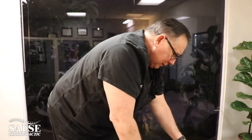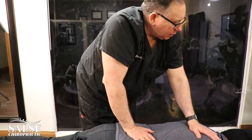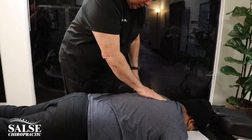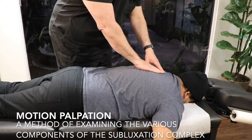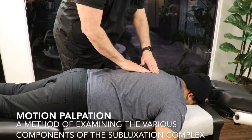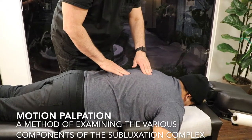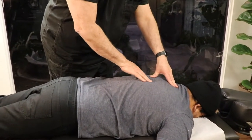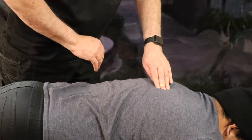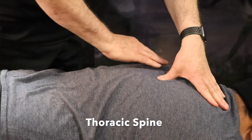How'd that feel? Great. So the next thing we're going to do is get you adjusted. What I'm using right now is called palpation. By running my hand over the spine, I'm looking for areas of restriction where the joints aren't moving very well, and also looking for muscle spasms. There's one right here — this is the T7. We're going to go ahead and get that adjusted right now.